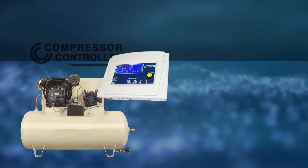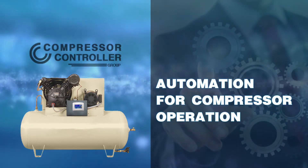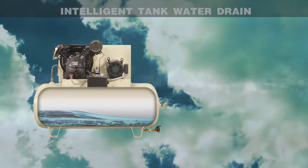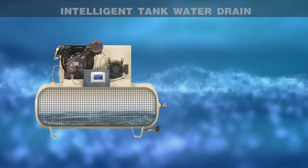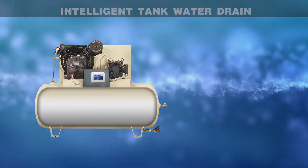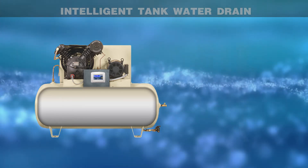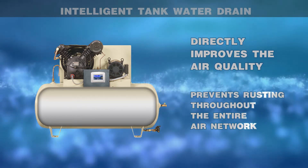With an easy to implement solution, the compressor controller brings low-cost automation to compressor operation. Condensation naturally forms inside the air tank based largely on environmental conditions during compression. Intelligent tank drain precisely gauges the amount of water present and drains it without the excessive air and energy waste frequently seen in time-based drain systems. Properly managing the condensation in the air tank directly improves the air quality and prevents rusting throughout the entire air network.